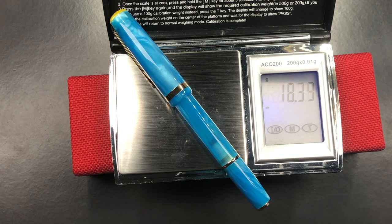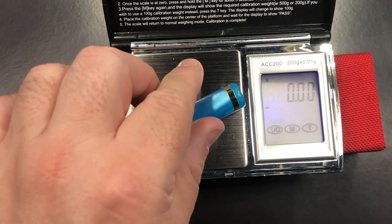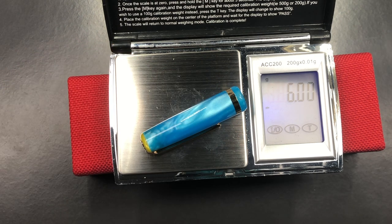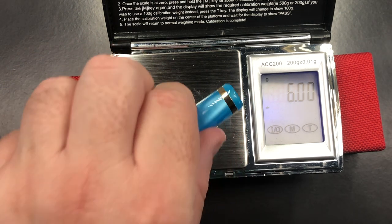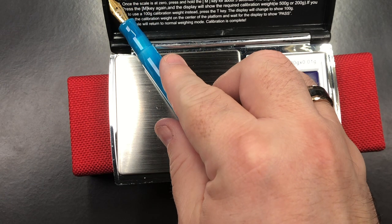The full weight of the pen — we are looking at just under 18.5 grams. That is quite a light pen. The weight of the cap — we're looking at six grams. So you can see why this isn't a back-weighted pen if you post the cap, because six grams is super light.